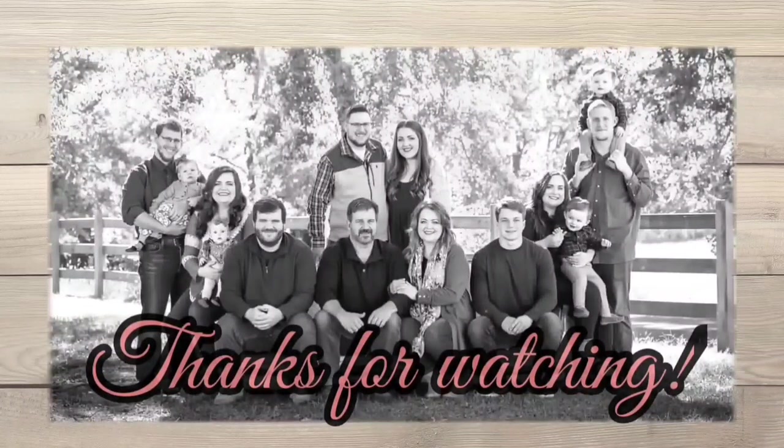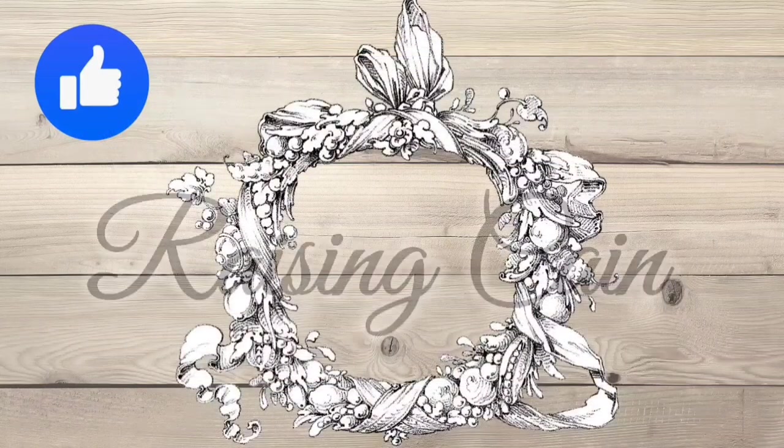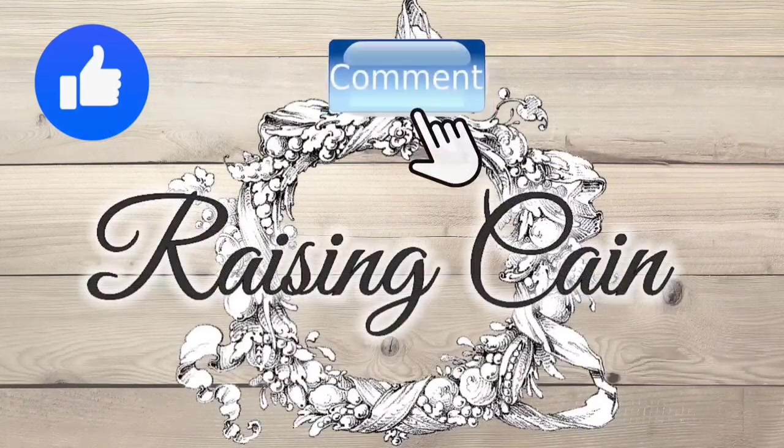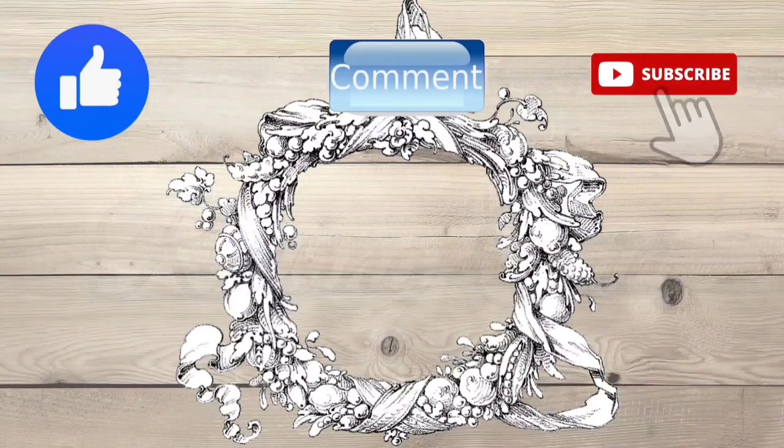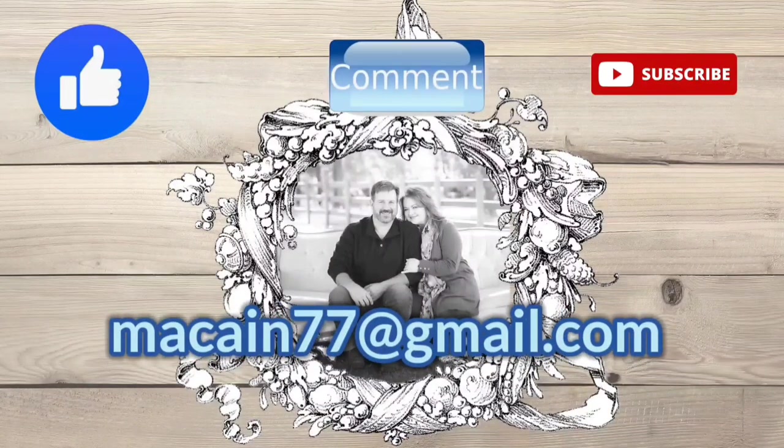Thank you for watching - I appreciate all of you. I pray that you would enjoy the life God has given you. If things aren't perfect, none of us have things perfect - we just need to be grateful for what we have and enjoy what we can.